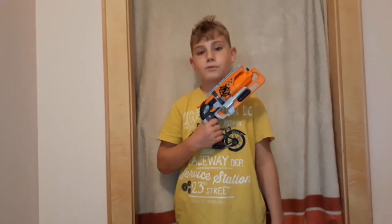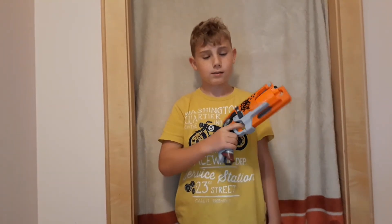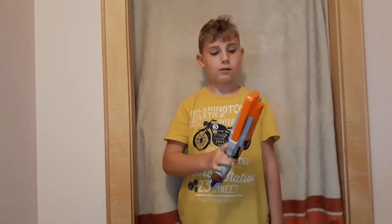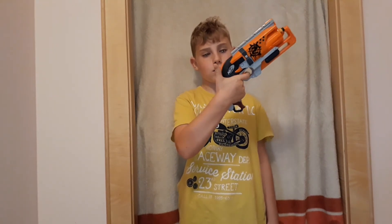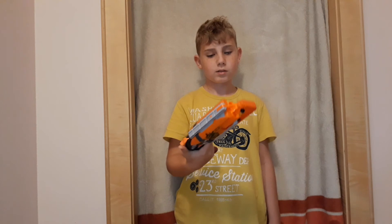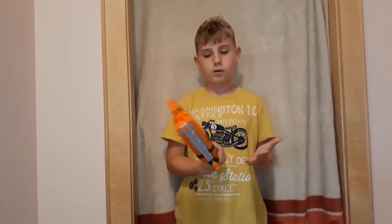It's very easy and a lot of fun. On to number two: the Hammer Shot. I actually have it here. It's slightly bigger, it can fit into holsters, and it uses a nice one-hand action operation. Really fun, it shoots pretty hard.